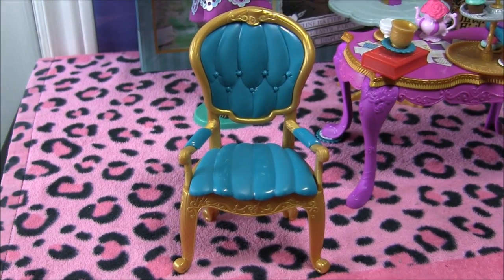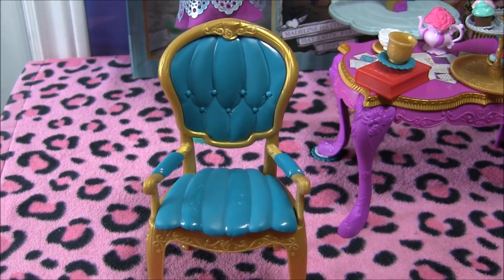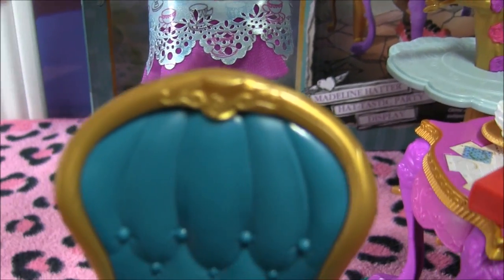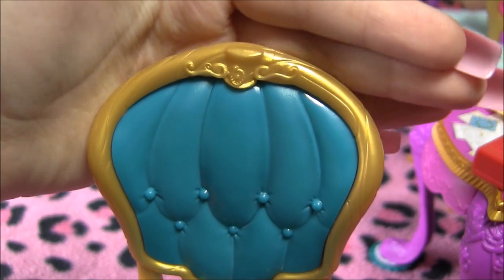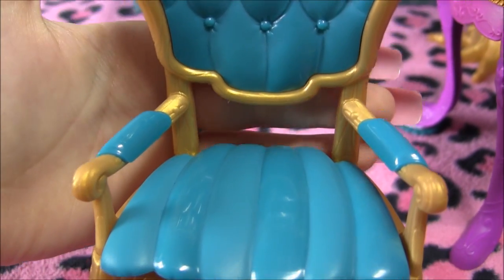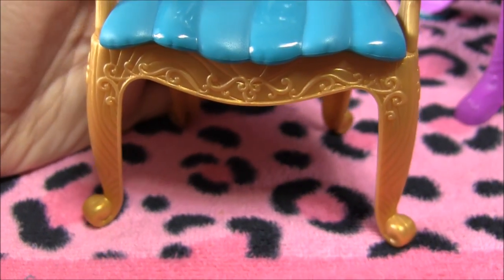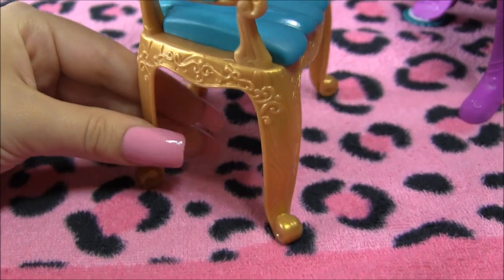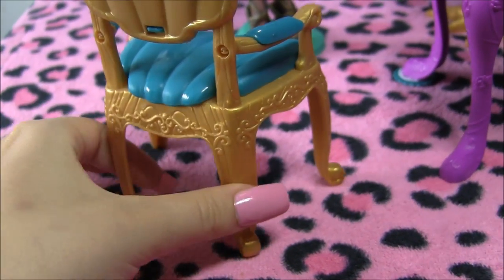The last piece of this playset is this cute blue and gold chair. Look at the top — it's got a little hat detail in there. And it's really, really nice. I love the detailing. It's got, like, wooden legs. I'll turn it around for you so you can see it in the back.